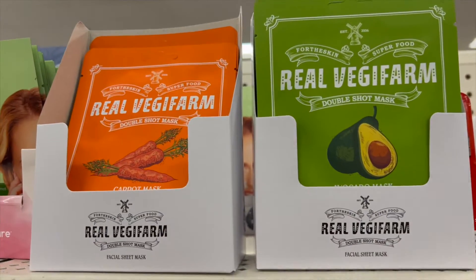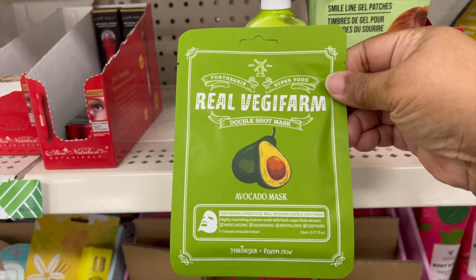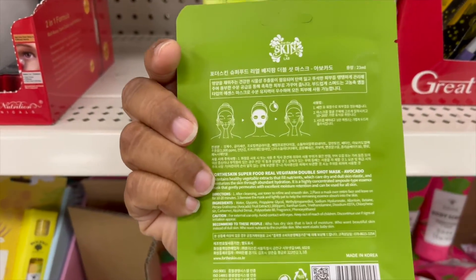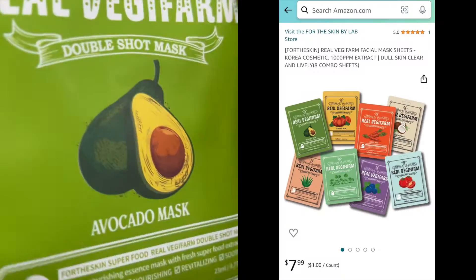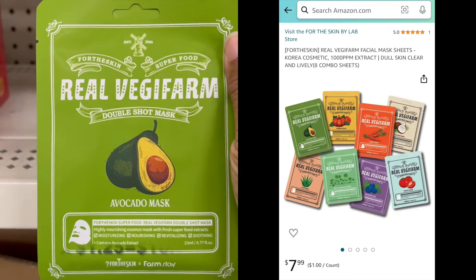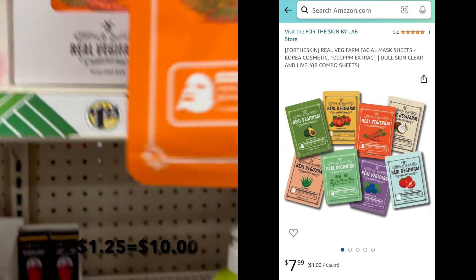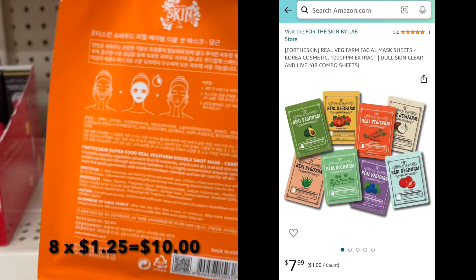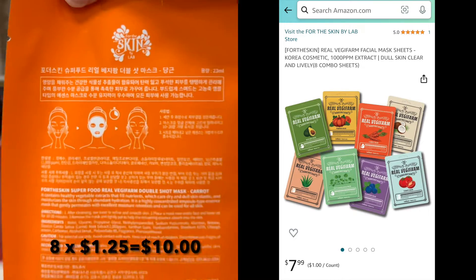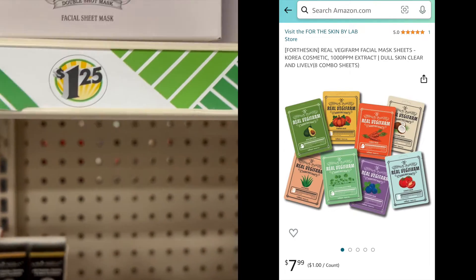I have two by Real Vegan Farm double shot mask. The green one is avocado mask and the orange one is a carrot mask. And if you buy an eight-variety pack from Amazon, it's $7.99, so it's a little better deal — you get eight of them in a variety pack. But if you want to buy the individual ones just to see if you like it, Dollar Tree is okay.